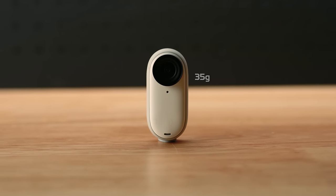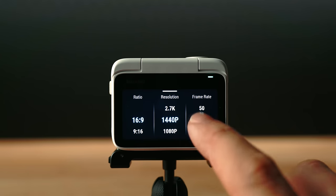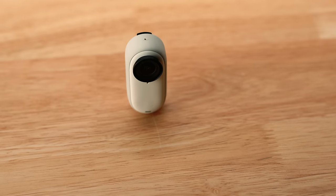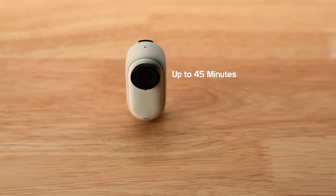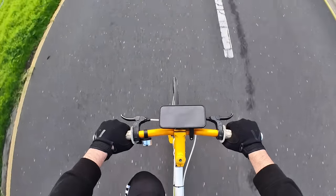The camera itself weighs in at only 35 grams and shoots up to 2.7K at 30 frames per second, or 50 frames per second when shooting in 1080 or 1440p. Thanks to its larger battery it now shoots up to 45 minutes, which is 50% longer than the Go 2. The magnetic pendant or easy clip makes for an immersive hands-free ultra-wide point of view.